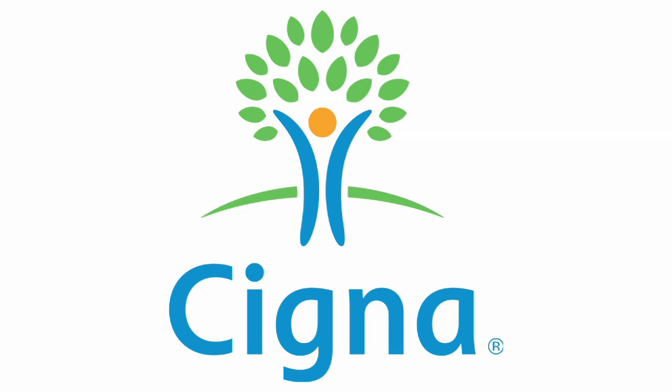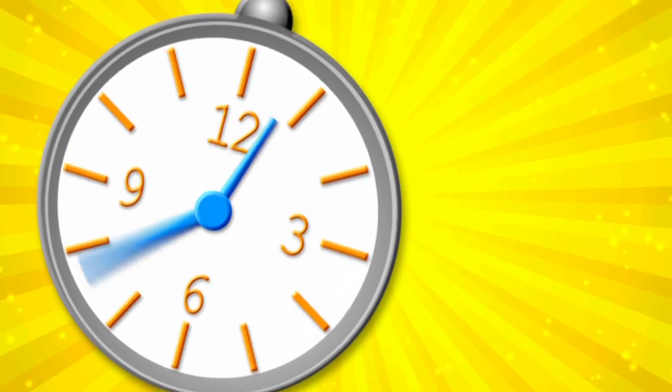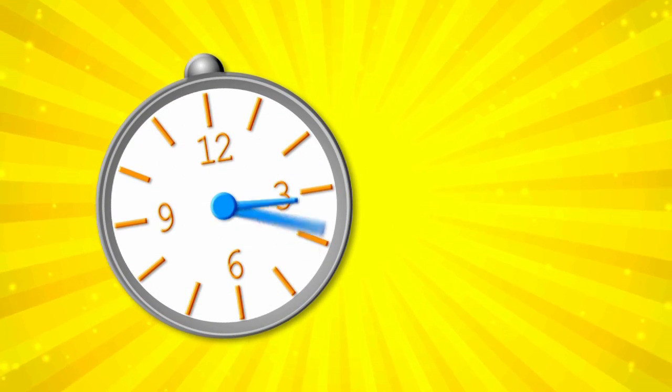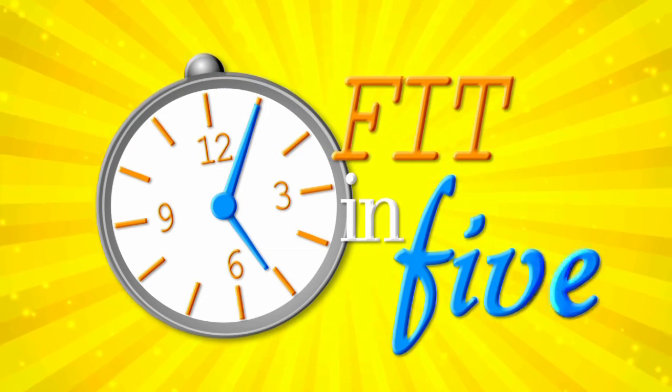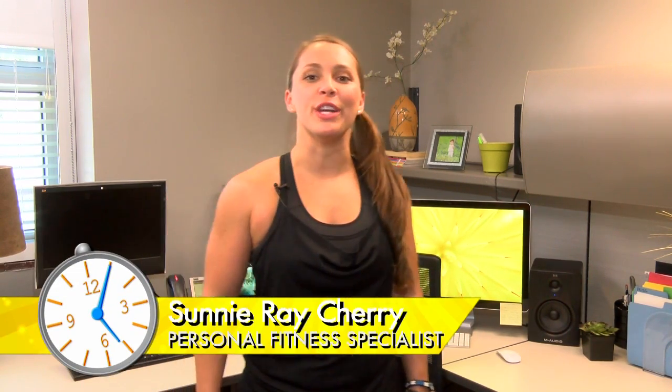Fit in 5 is sponsored by Cigna. Hi, welcome to Fit in 5. I'm Sunny Rae Cherry, your personal fitness specialist, and I'm here to get you moving. Fit in 5 is a series of movements designed to be challenging but not painful, that can be done right at your desk.